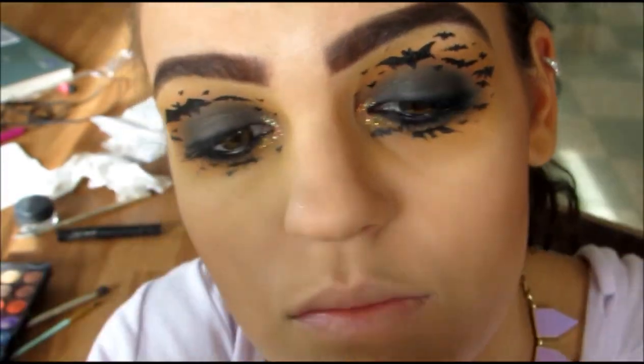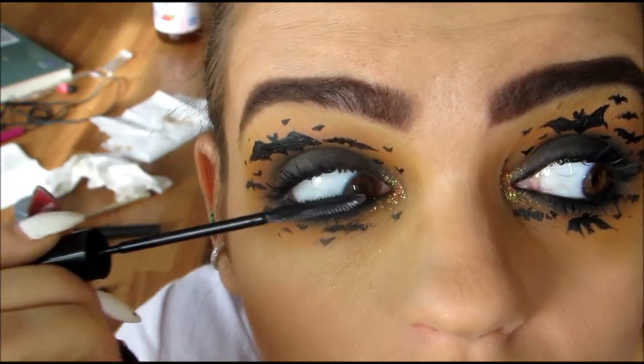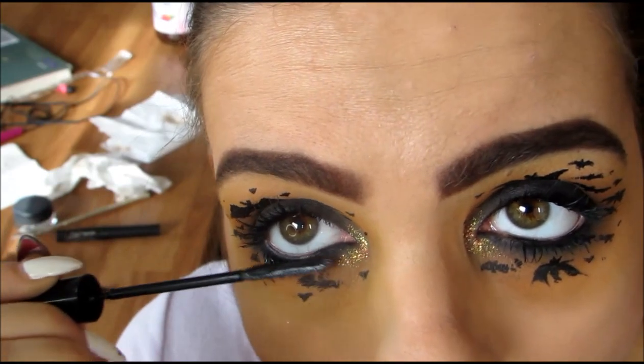To top it all off, I'm going to be using L'Oreal's Telescoping Mascara in Carbon Black. Once you place that mascara all over your lashes, you are going to be all finished.